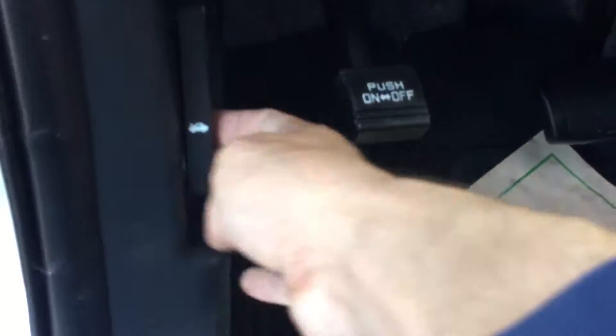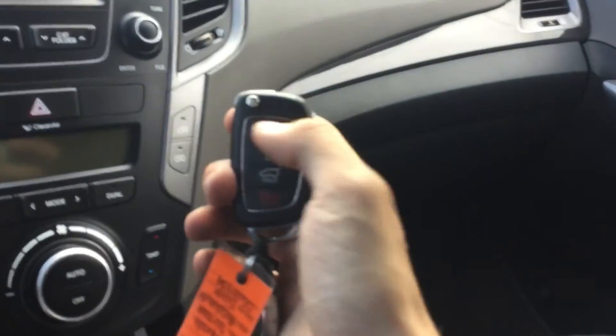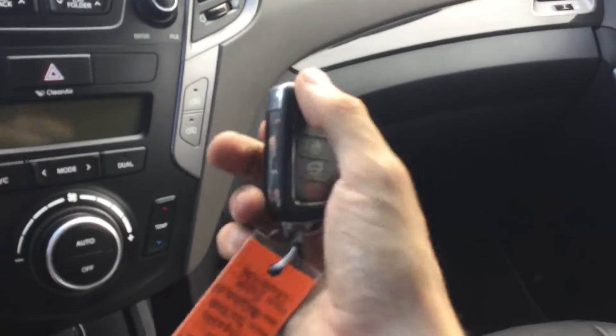Coming to the seat, we have our power seating and lumbar support. Just below here we have our hood pop. Now let me show you our keys — we have lock, unlock, trunk pop, and panic. It's a flip key, so you just push the button and it pops right out.